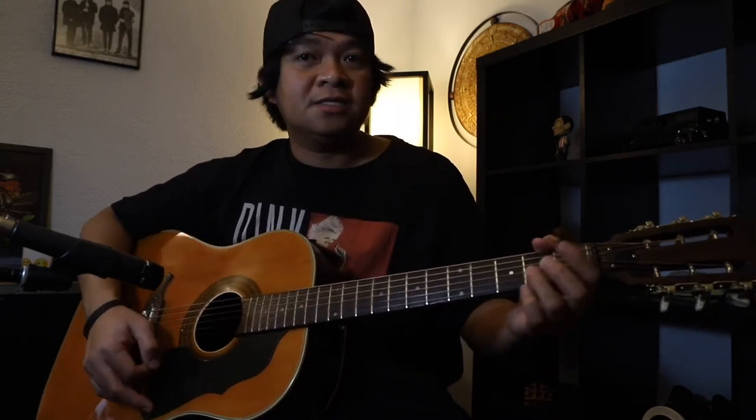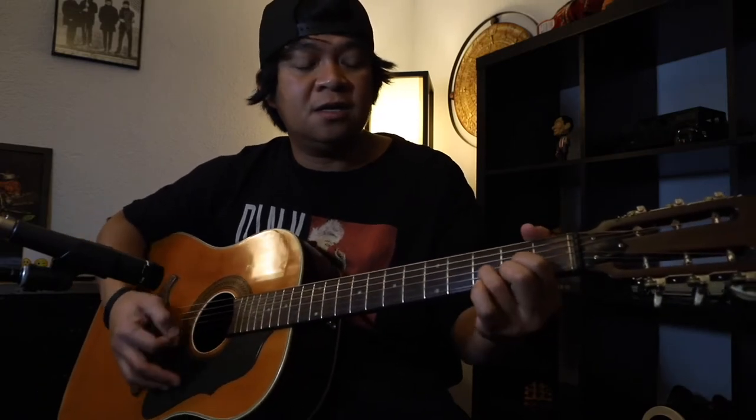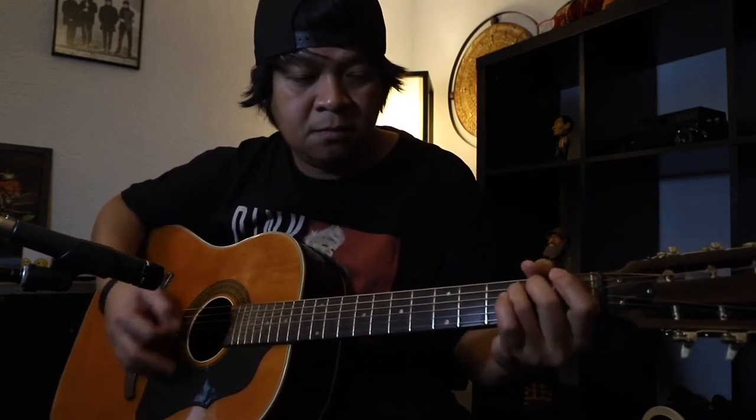Bago siya papasok sa verse. Ang verse naman natin mga pre, madali lang yung chords dahil D at saka E minor lang. Okay? Ang sasanayin mo lang dito ngayon yung groove ng song, yung strumming.